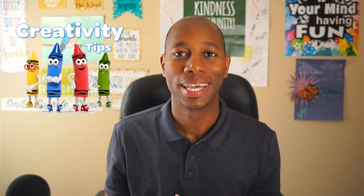Hello, I'm James from Crayola. Welcome to Creativity Tips. Today's session is on sun showers.